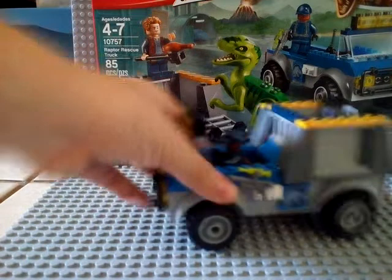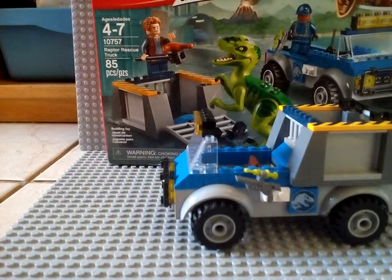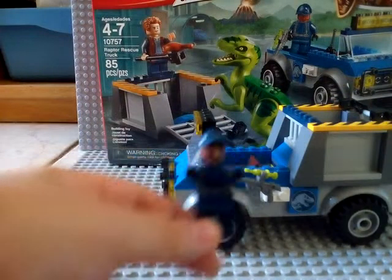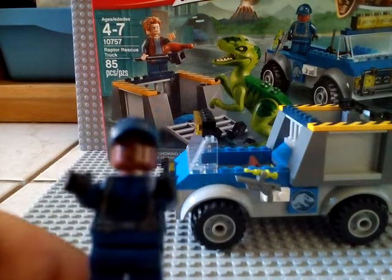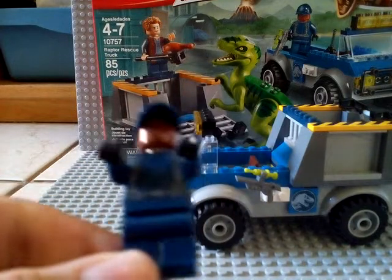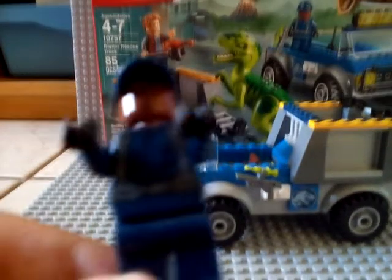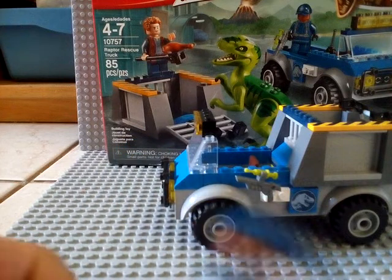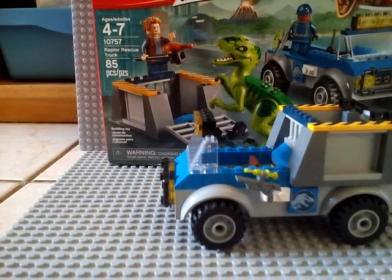Now we have this guard. He's part of this set too. He's a brown-faced one. You may not see too well because outside is shiny. He has no alternate face because he has a hat on. He has the Jurassic World logo on the back of the torso. It has some cool printing.